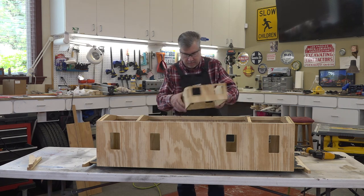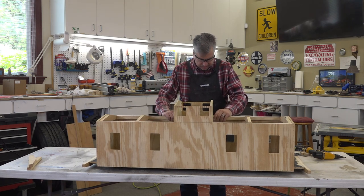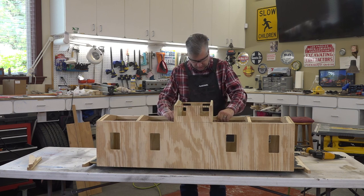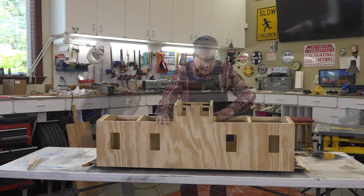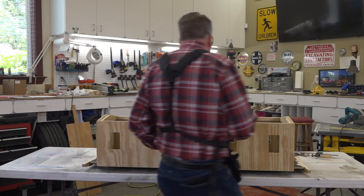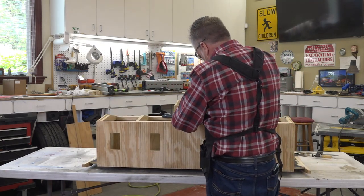That's in there nicely. Now I'm clamping this frame in place so we know right where we want it to be.